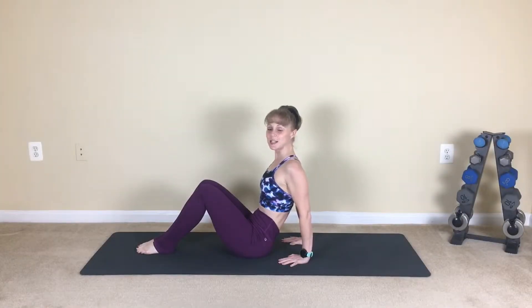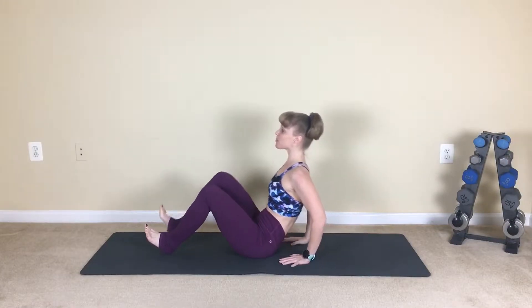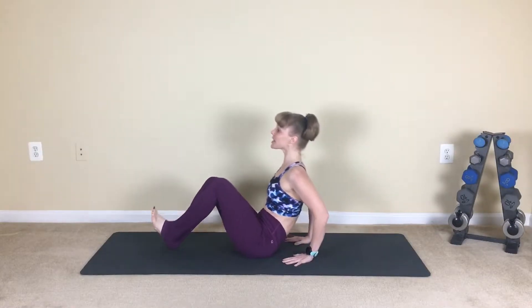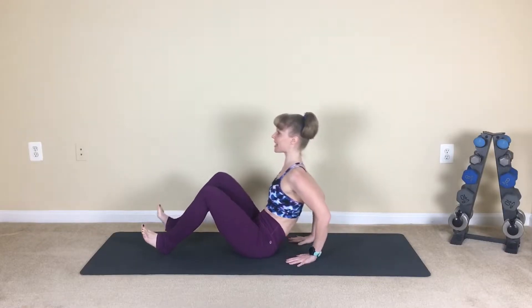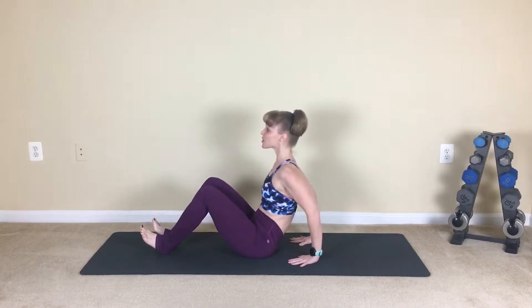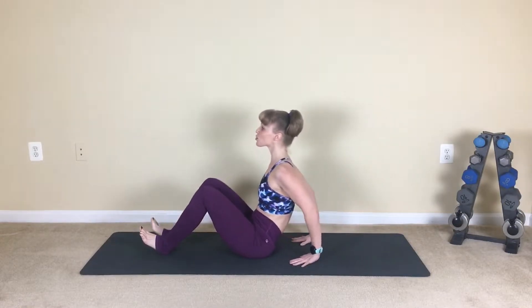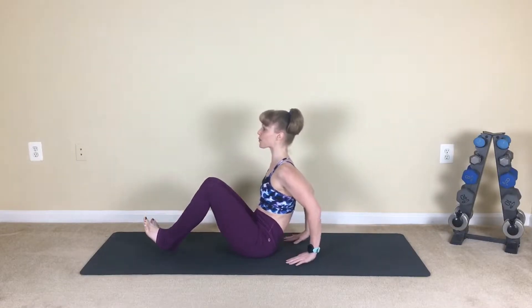Alright guys, starting in a seated position, we have our out and ins. I'll take you into a modification here — single legs. So I'm going to take out, in, press. So you're sinking back into that C curve, bending through the elbows, and then striking that heel forward and press.